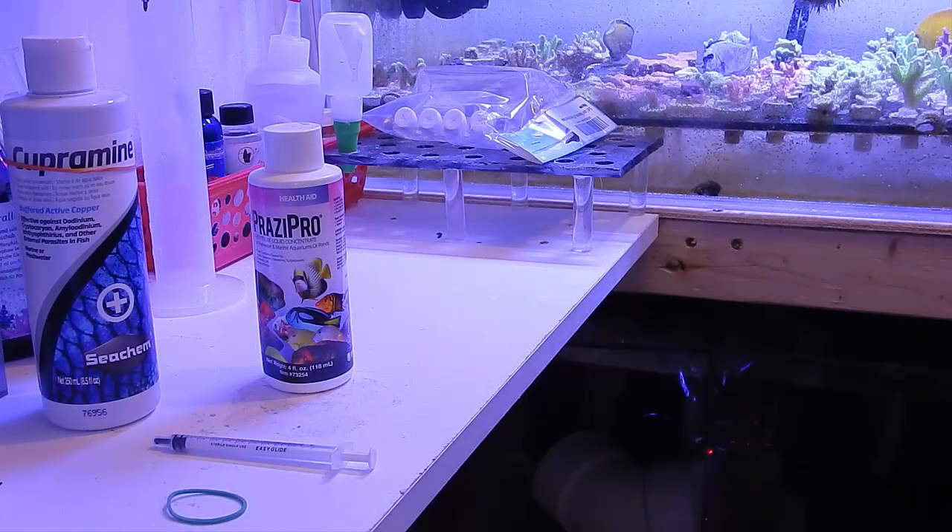We're going to go ahead and put that in both sections because of the water transfer. I'm only seeing small signs of black ick on the sail fin now — he was really bad at one point, but after I added the copper he's getting better. We're going to go ahead and finish them off with this product.